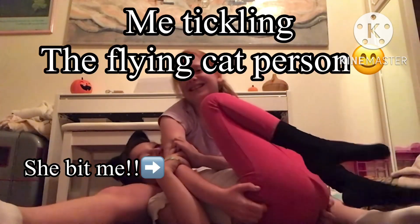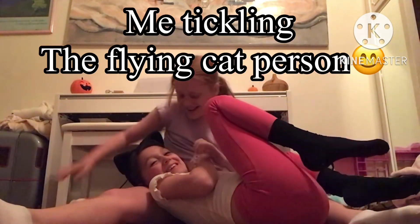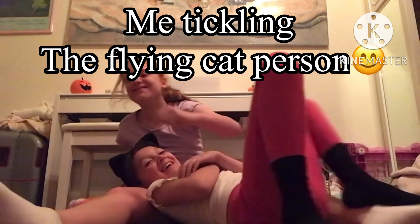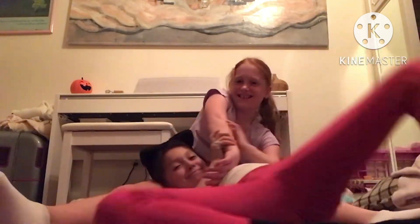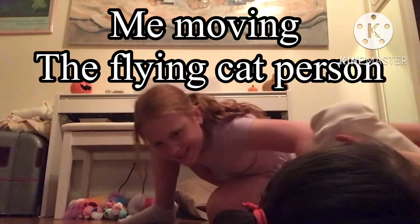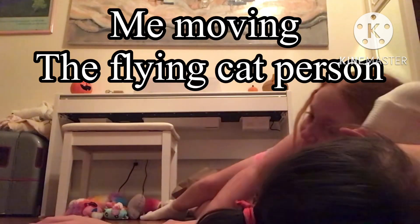Tickle tickle tickle tickle tickle! Ow, you bit my arm! Tickle tickle tickle! Oh my gosh!